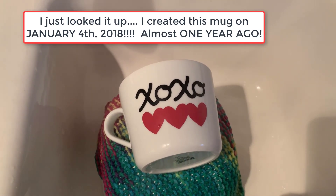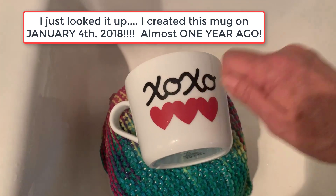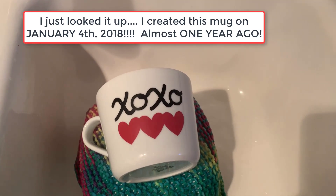Now I'm gonna put some more hot water on here. This is just a test I'm doing because people thought maybe my dishwasher didn't get hot enough for the lettering to come off.